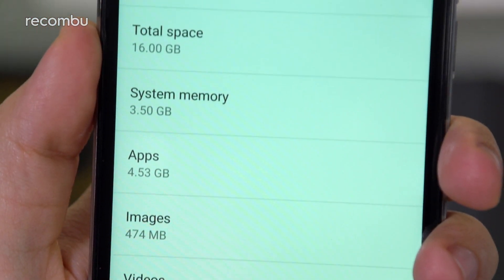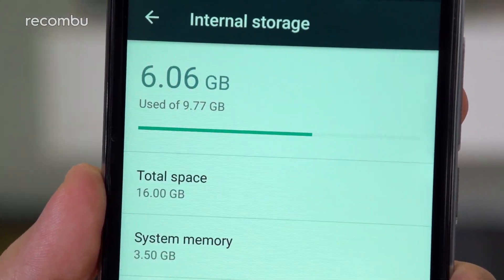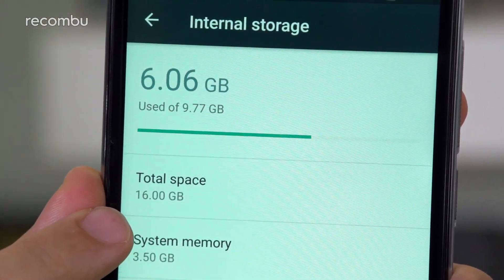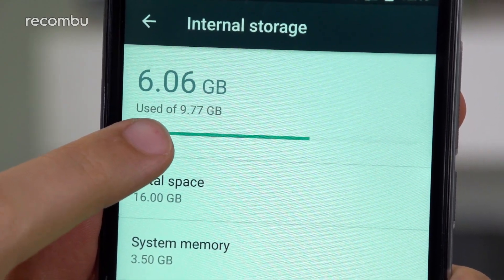Whilst the phone is listed as boasting 16GB of internal storage, only 9.77GB of that is actually user accessible. And with microSD support only going up to 32GB on top versus the competition, there really isn't a huge amount of room to throw media around on the Ultra 7.